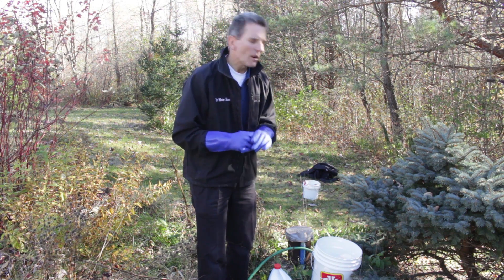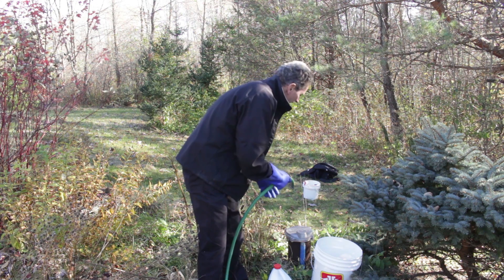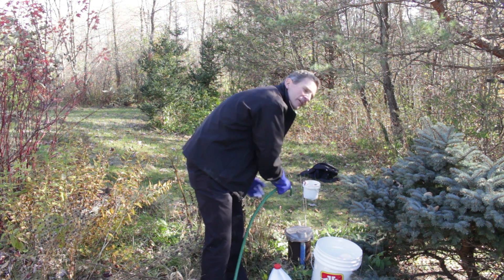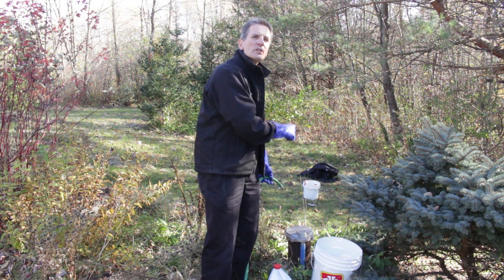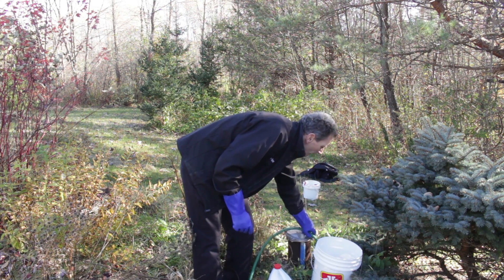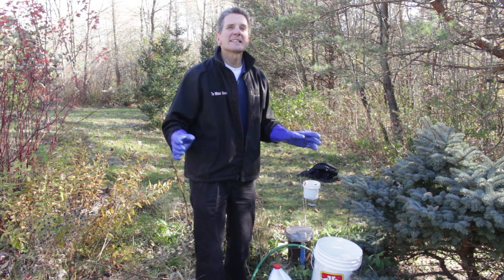Once you finish doing the hot water, come back to the well and take the hose. With the well cap still open, run the water down to wash off the inside walls of the well casing itself. Once you've washed all that off, shut off the hose and let it sit.